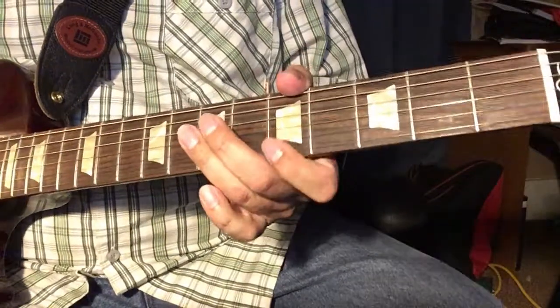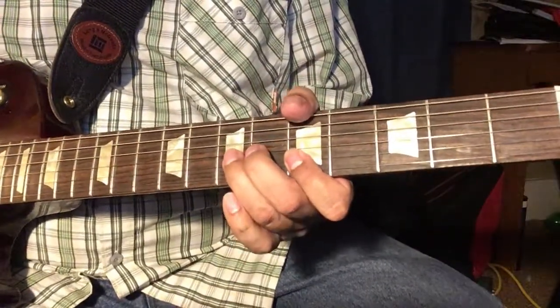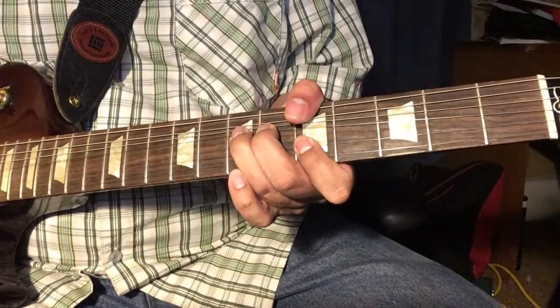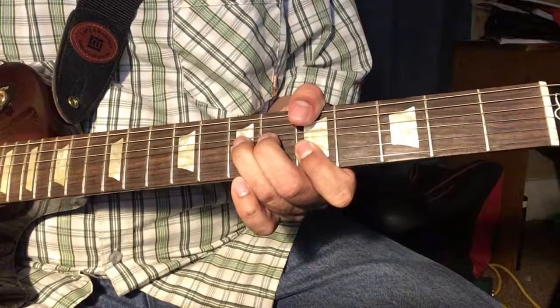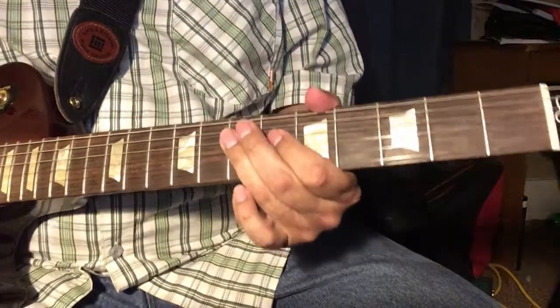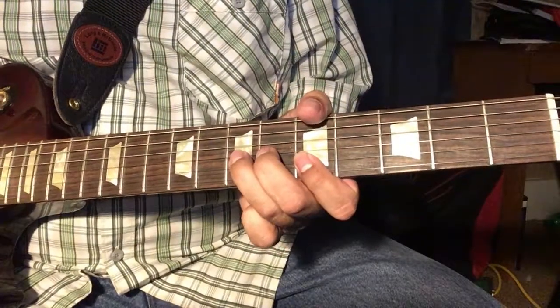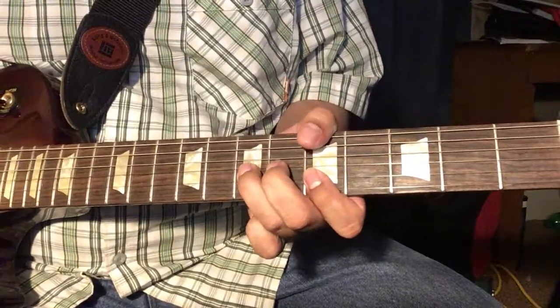One of the cool things you can do with that is bring your bend back down a little bit slower to get those notes in between. That'll give you those kind of growly notes — I like to call them growlies.